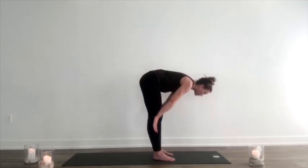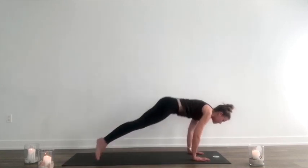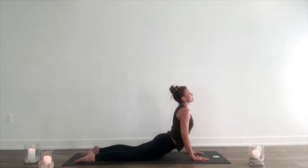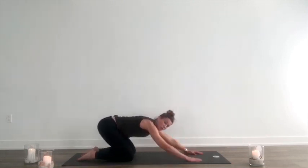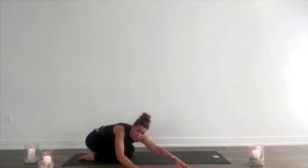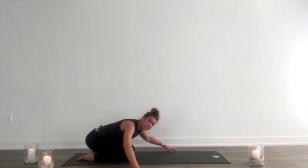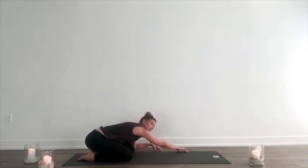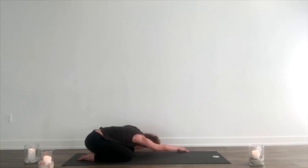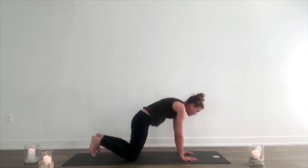Inhale. Unwrap. Lift up. Exhale, fold forward. Beautiful. Inhale, lift halfway. Exhale, hands to the mat. Go through your vinyasa. Let's end in child pose this time — hooray child pose! Walk your hands to the right. Reach farther with the left arm. Breathe into your left side. Walk your hands to the left. Reach farther with the right arm. Breathe into your right side. Walk forward. Inhale, lift it up. Back to downward dog.